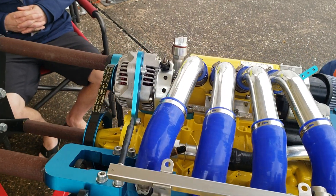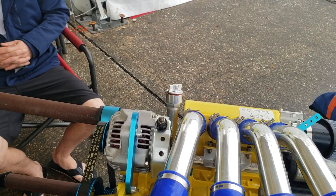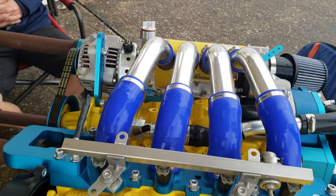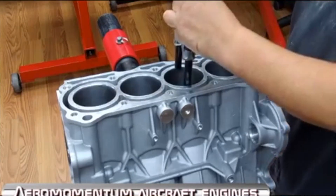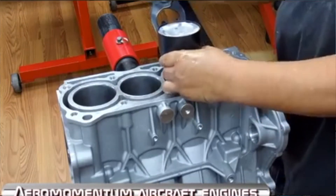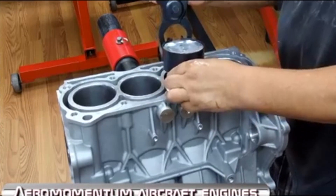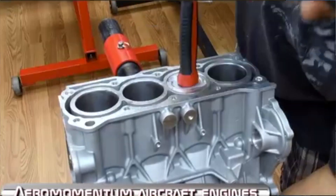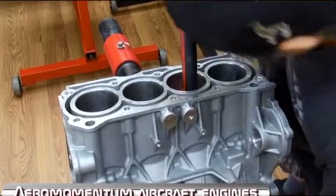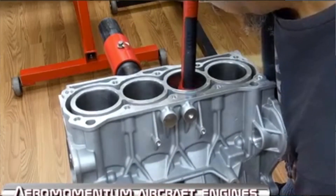Our 1.3 and 1.5 are based on Suzuki. They're 100% brand new. We start with the brand new bare block from the factory, blueprint the engine, and build the engine to meet the tight Suzuki specifications. We also have a 2 liter, 260 horsepower that we didn't bring to this show.